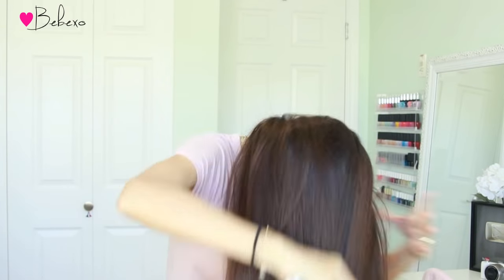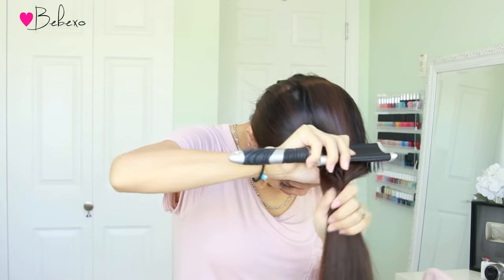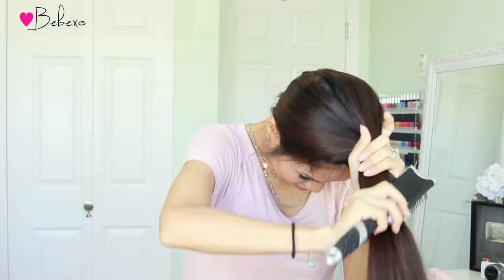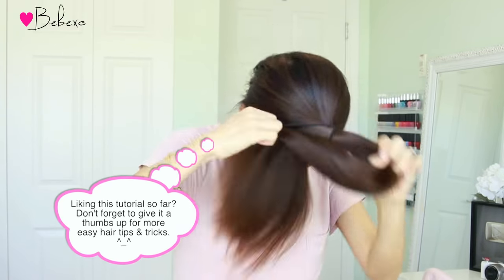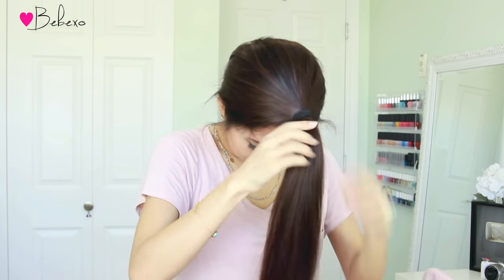Before you start cutting, you want to gather your hair into a high ponytail and tie it at the top of your head. From my experience, where you position the ponytail is quite important. If you position it right at the top of your head near the front of your face, you're going to get more layers in the front and less at the back so you keep more of your length. But if you move your ponytail closer to the back of your head, you're going to get more layers at the back.